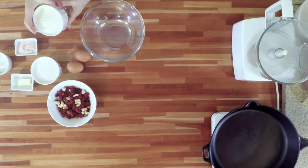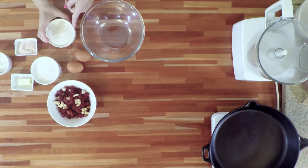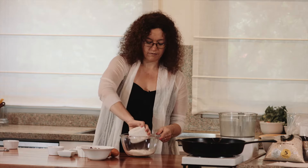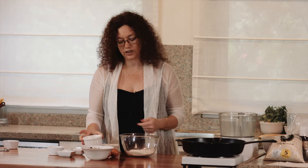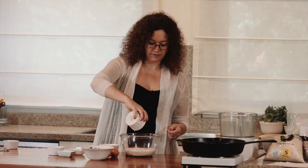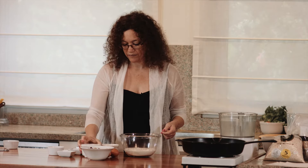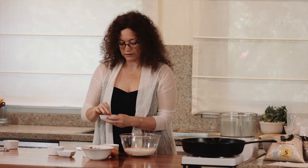These turn out amazing, fluffy, beautiful pancakes. Our ingredients are going to be one cup of barley flour — whole barley flour — one cup of coconut milk. You can use any milk of choice; I just love coconuts, so this is what I use. Just a dash of Himalayan salt, and two eggs.